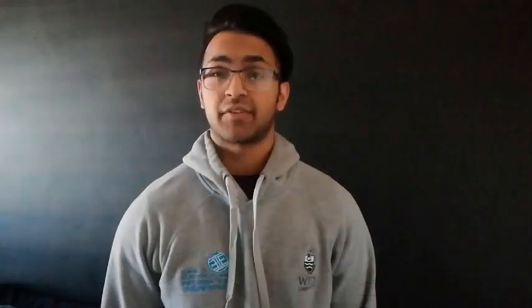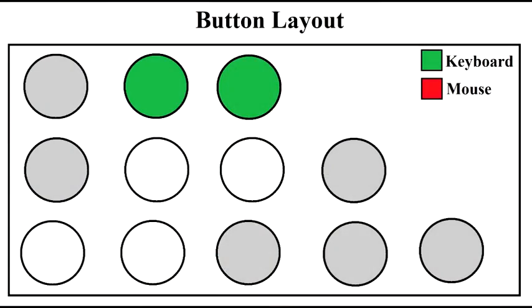In typing mode, certain keys are used as directional buttons to provide additional navigational abilities to the user, while the next pair of highlighted buttons are used to provide bold and italics functionality.